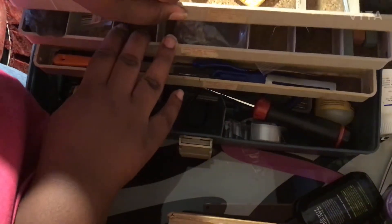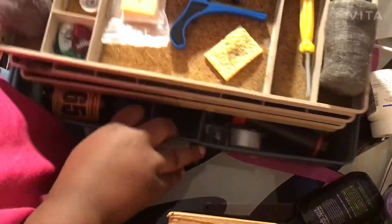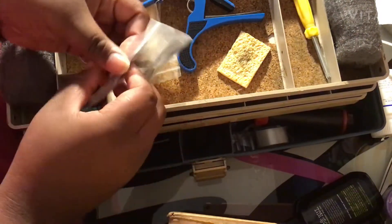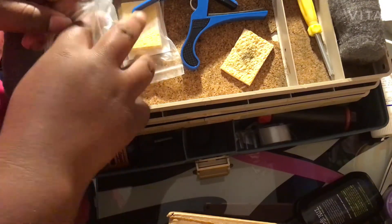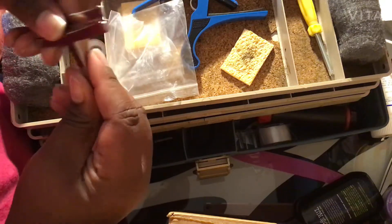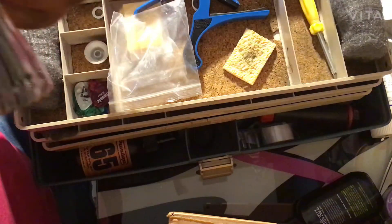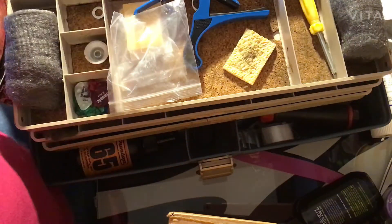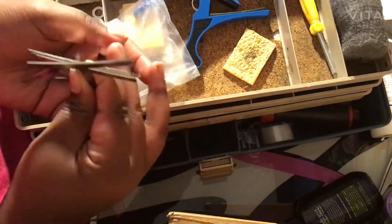I'm trying to get to the second row — you can't really see it well, but in here we have some radius gauges. I'm pretty sure that's what they're called. They're pretty sharp — I got these on Amazon. They have the sizes printed on them. Be on the lookout for a setup video where I'll be using most of these tools.